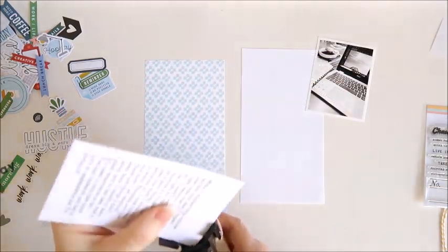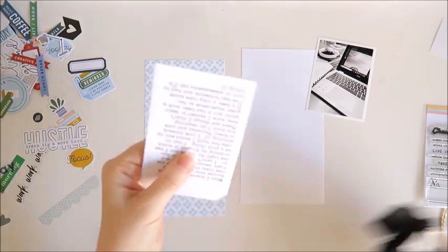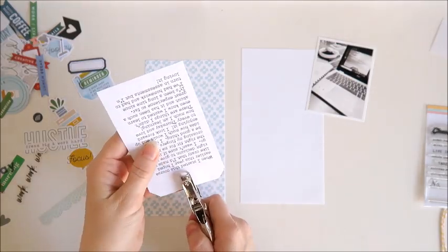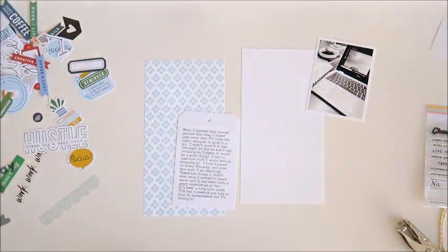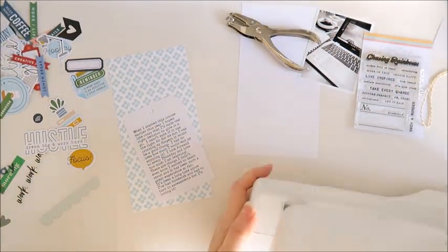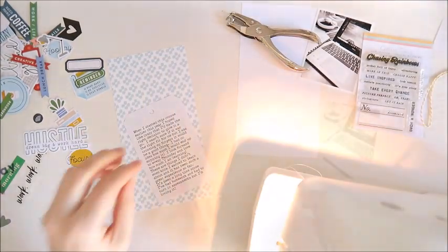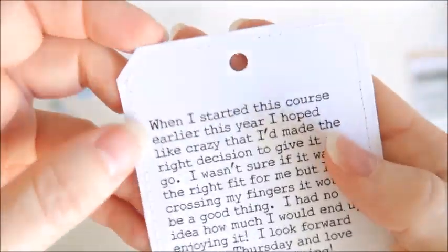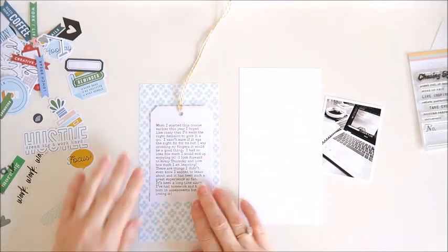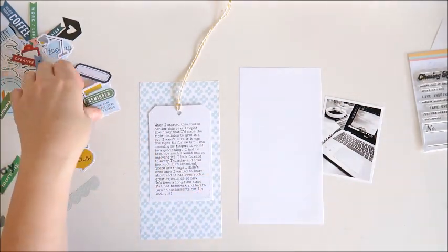I'm going to start off by cutting my journaling into a tag shape. I've just used my We Are Memory Keepers Corner Chomper, and now I'm just using my hole punch to punch a hole at the top. I want to add a bit of stitching around the outside of that tag, so I've grabbed my sewing machine. You can see I've just stitched a line all around the edge, and now I'm adding some yellow twine to the top of that tag.